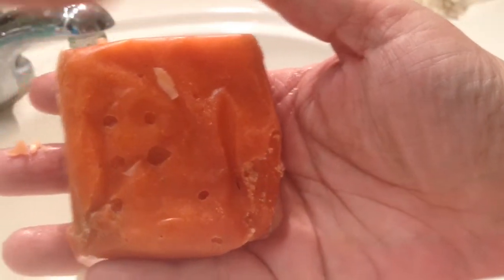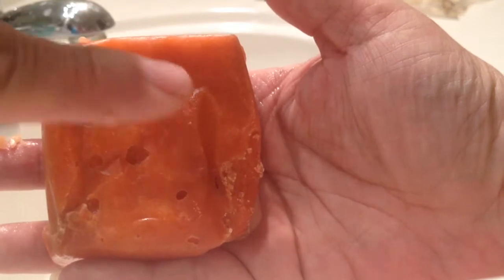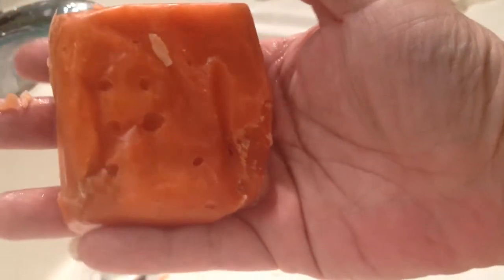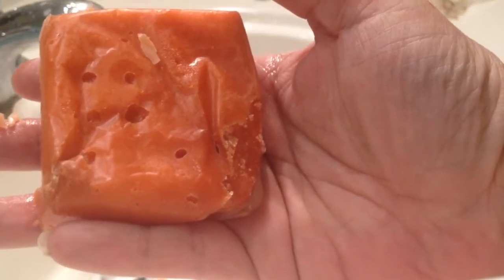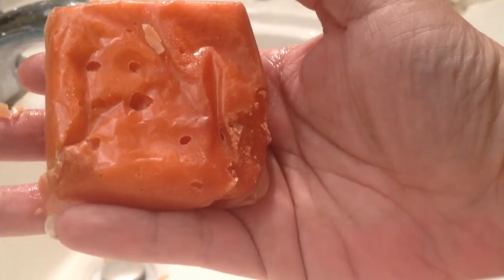Here it is unwrapped — normally it has little round nubs on it, but I live in the desert, literally, so this one melted a little bit on its way to me.